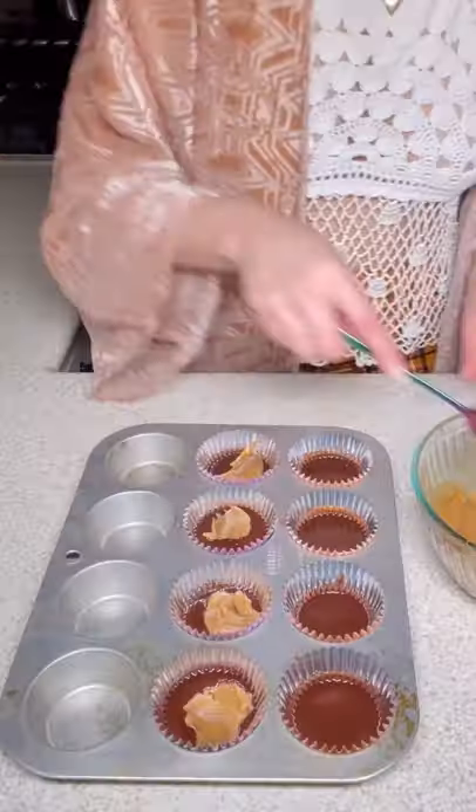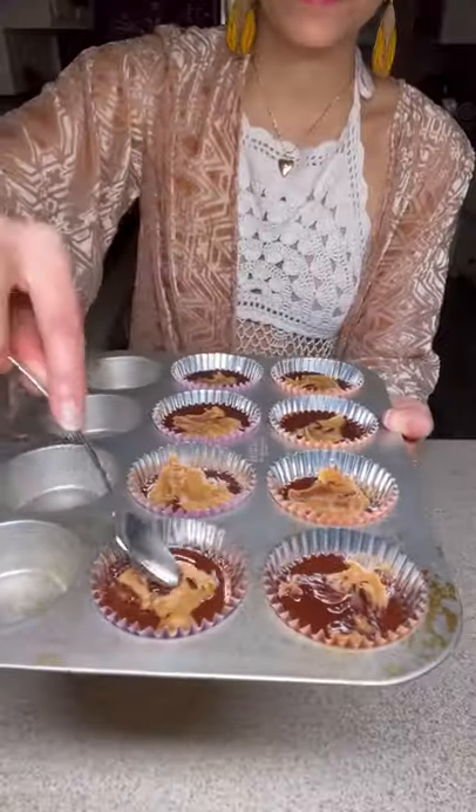Mix together your maple syrup and creamy peanut butter. Time to fill up those muffin tins, my loves. A little bit of sea salt on top and freeze for 30 minutes.